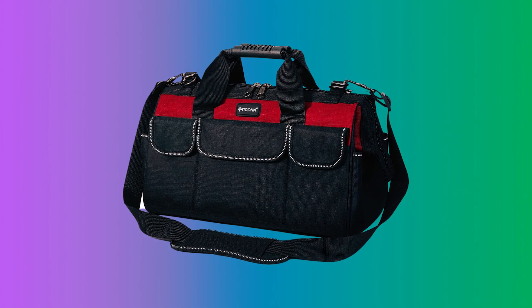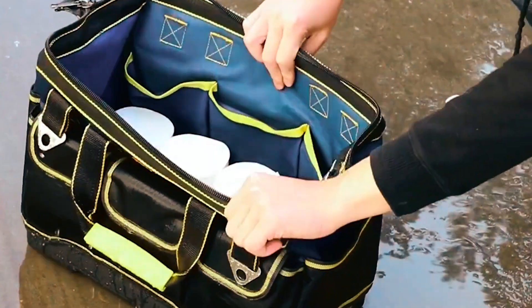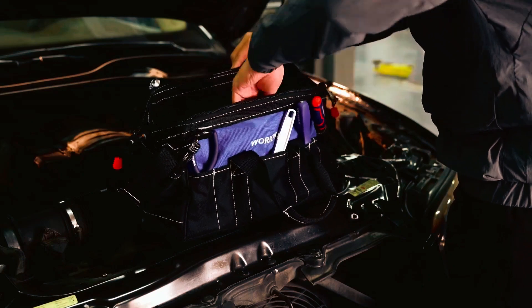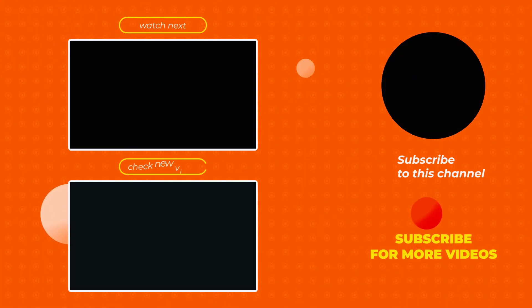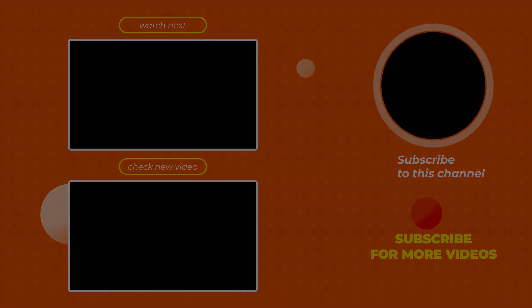Wrap up your workday with the best mechanic tool bags, where organization meets craftsmanship. Carry your expertise effortlessly, and let every tool tell a story of precision. If you're interested, check the links below.